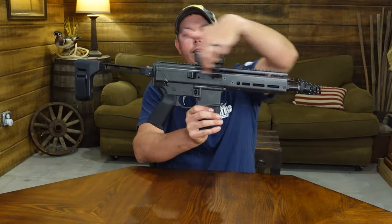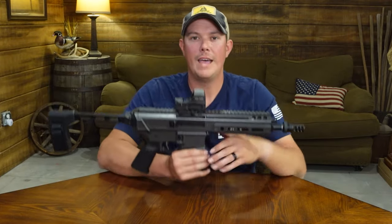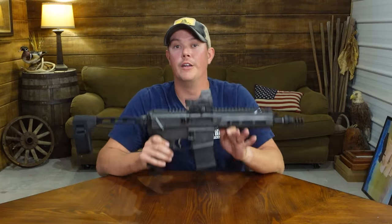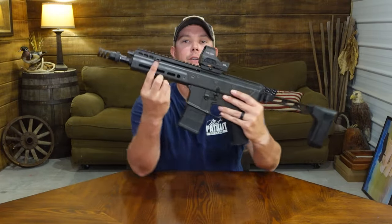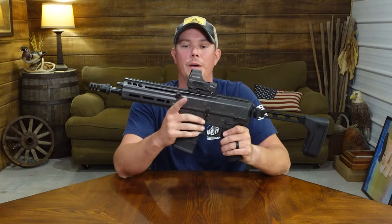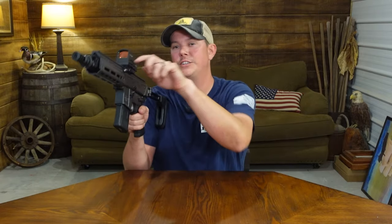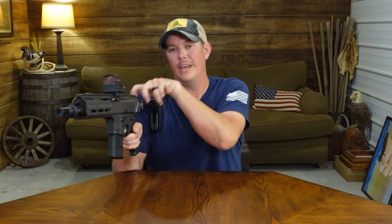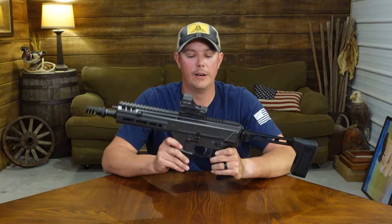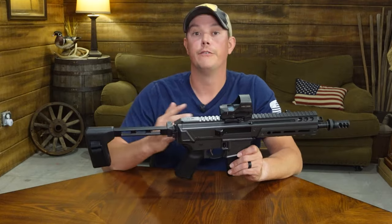Another feature you're gonna notice is this monolithic upper receiver. This is all one piece, so you don't have a separate hand guard like you do on your traditional AR-15s. That's gonna make this a lot more rigid. Your top rail here is all one piece, and your barrel is about as free float as it gets. Another big difference you're gonna notice is gonna be the charging handle. You're gonna find that right here — it is a side charging handle, and it is non-reciprocating, so you don't have to worry about this hitting you in the hand while you're firing the gun. I find that side charging handle to be a lot easier to operate than coming back here on the rear. That charging handle is also ambidextrous, so you can switch that to whichever side you prefer.